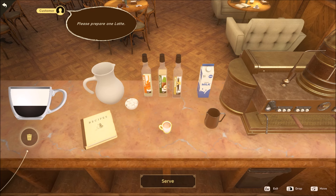If the person wanted vanilla I would just grab it and drag it over. Same with hazelnut, caramel, sugar, and cold water. Once you're done making the recipe you hit the serve button.